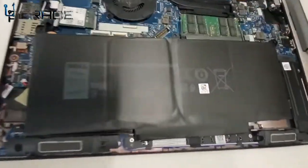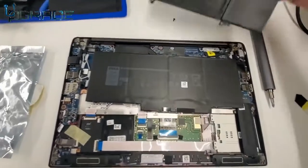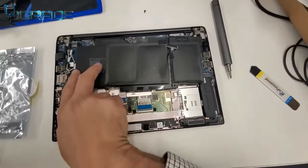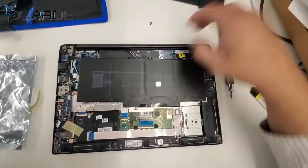Now let's compare the batteries. If you notice, this is a larger battery than the original one. The original is a smaller version — the new one is a longer, extended version, which means it's going to give you more power and more battery life for this system.